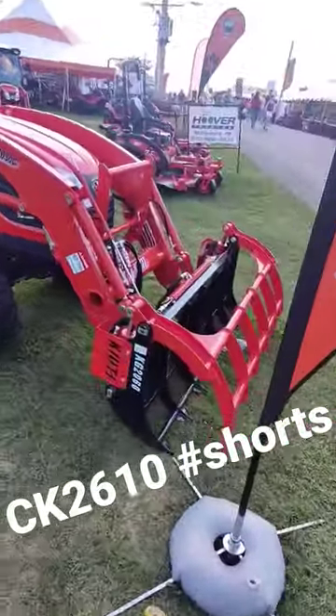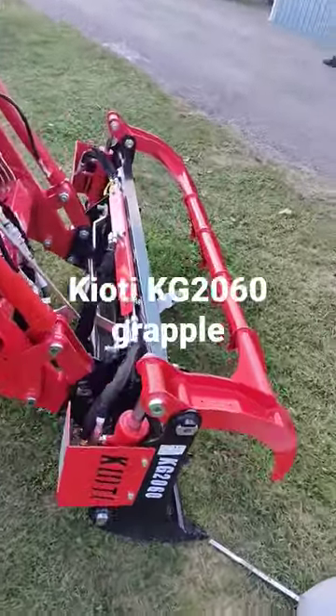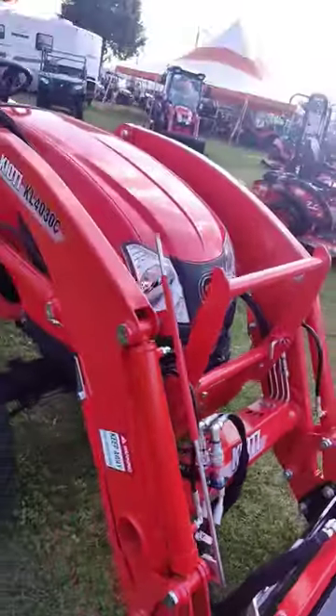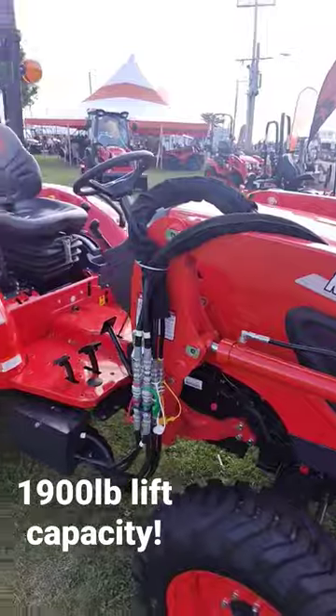Here's a Coyote CK2610. We have the KG2060 grapple on the front — Coyote's own 60-inch grapple. Third function up front. The 4030C loader is capable of lifting 1,900 pounds.